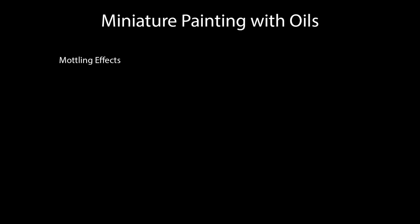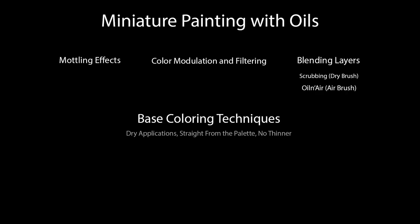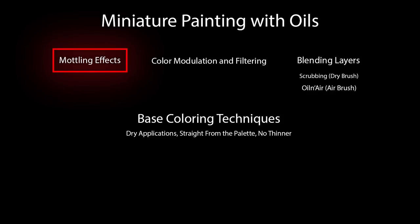Let's take a look at the techniques we're going to cover in this video. First, modeling effects; then color modulation and filtering — those are kind of the same thing with a little difference I'll explain; and then blending layers. There are two types of applications for blending layers: one is a scrubbing or dry-brush type application, and the other I'm calling the oil-and-air application, where we thin our oils down to spray them through an airbrush. Keep in mind these are all base coloring techniques — very basic stuff, early in the process, using dry applications straight from the palette with no thinners.